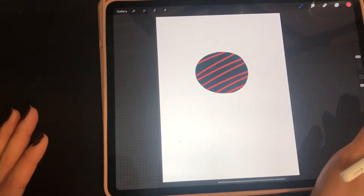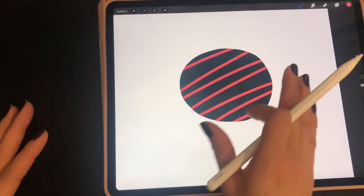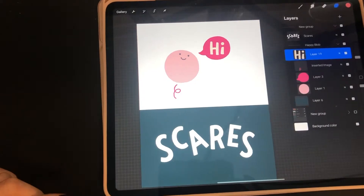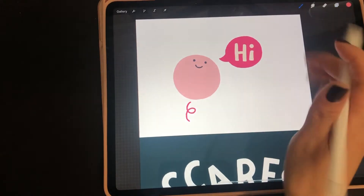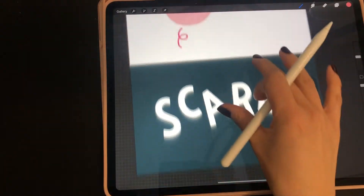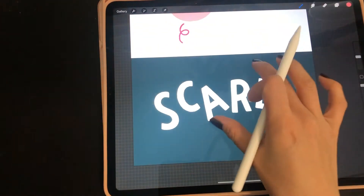So that's how clipping mask works. Now the question is, how do you use this technique and apply it to your own work? I wanted to show you in two ways: one way is in your illustration, adding texture; another way is using some fun kind of effect in your lettering.